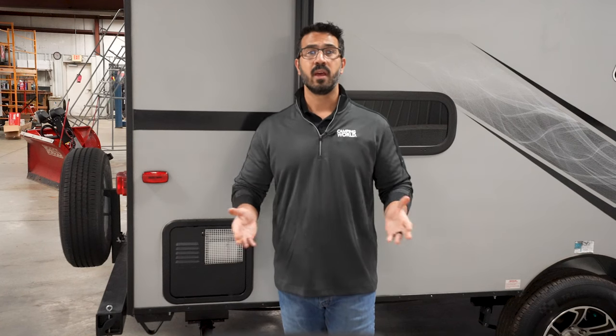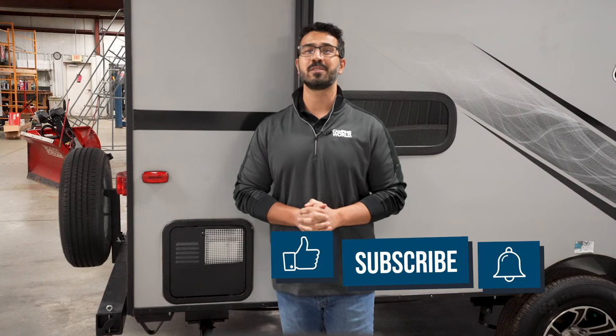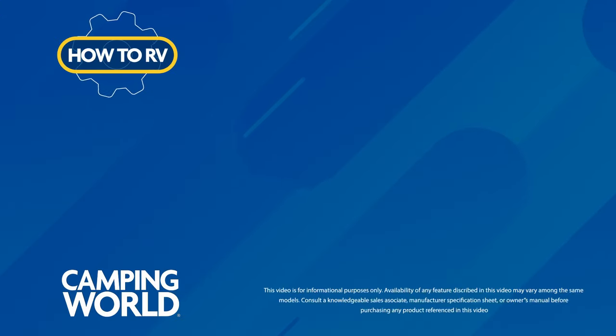And that's all there is to it. Thanks for being part of the C-Dubb Sub Club and ensuring you're the first to see brand new videos as soon as they publish. Thank you.